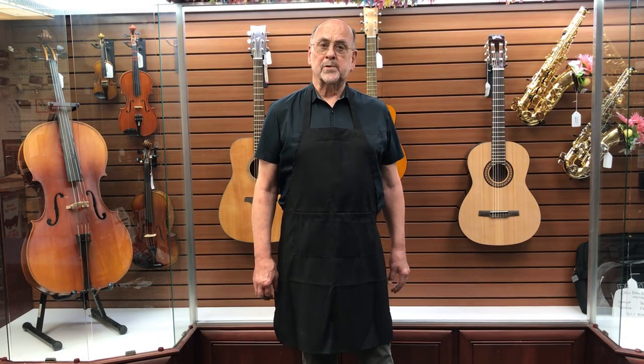Hi there music lovers. I'm John, a repair technician at Bertram's Music. If you're new to saxophone playing, I'm here to help you get off to a great start with some tips on assembly and care you should be doing on your musical instrument.